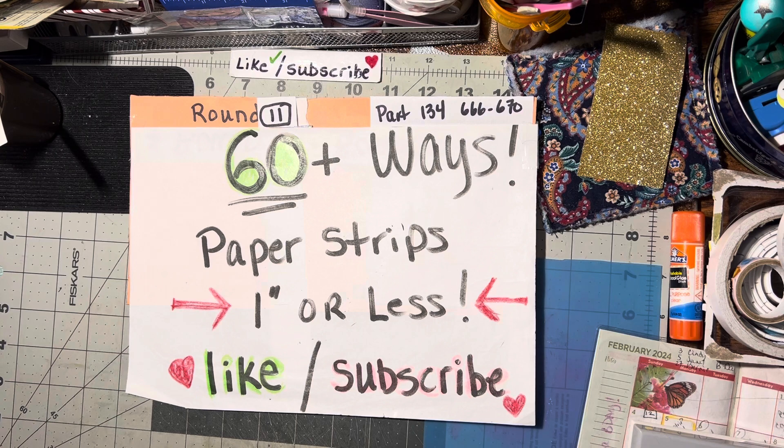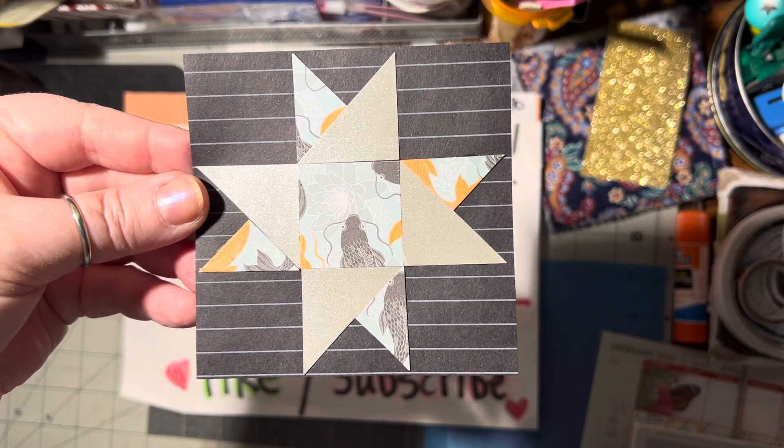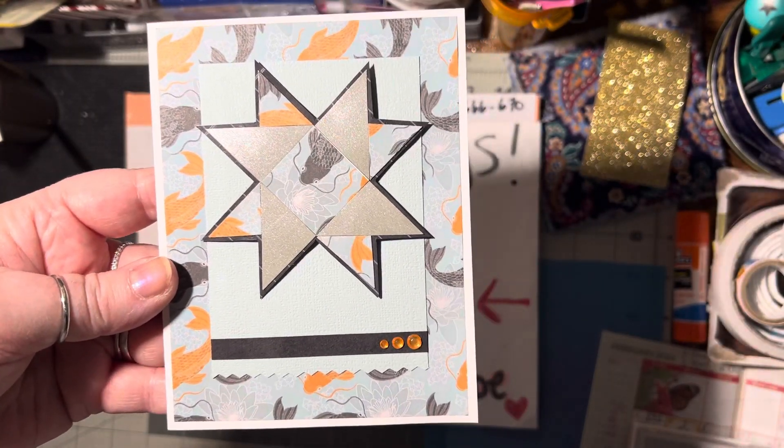First up tonight is called a Four Square — a four square star quilt or a spinning star. Isn't that neat looking? And I've made one into a card as an example so you can see how to use it.